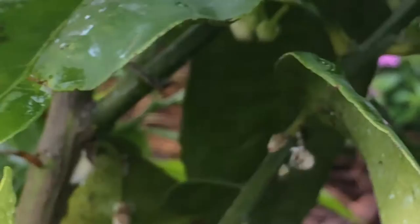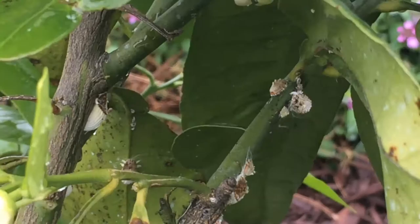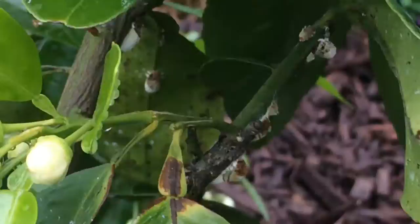That's all it takes. Now I'll do it — God knows how many times I've got to do it. Look at all of them — there's another one right there. So if you have scale problems on your citrus, this is the best way to do it. But imagine if you have a big tree — this will take forever.